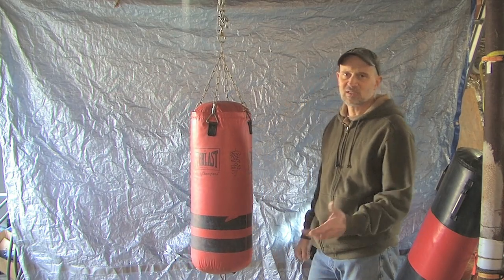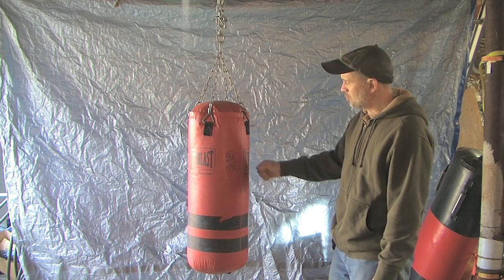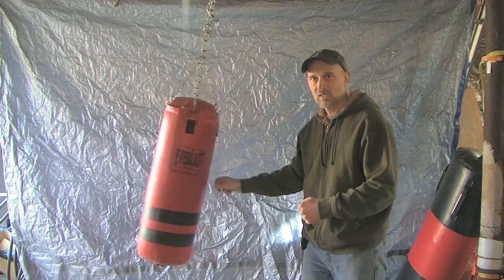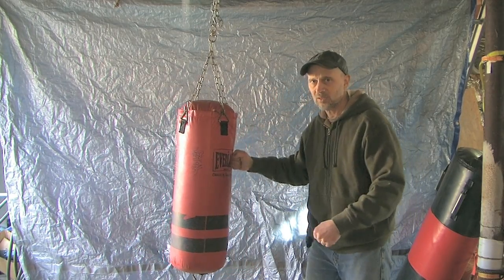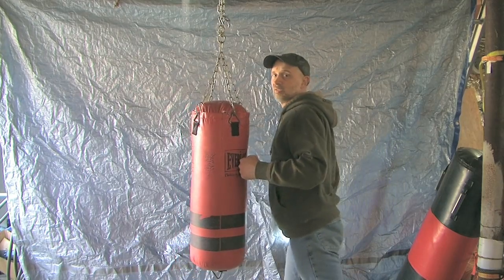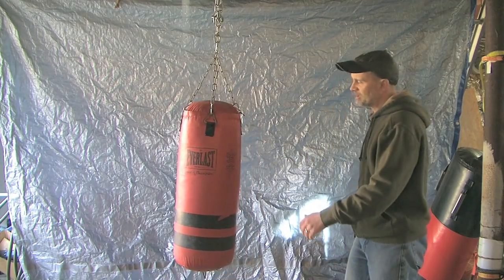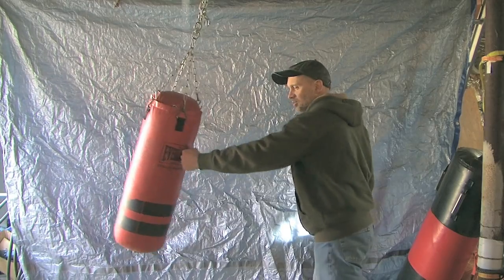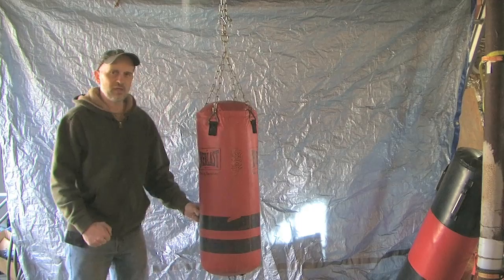If you're going to use a bag, I like a smaller one — this is about 40 pounds — because it's not as damaging as an 80-pound bag. What you should do is learn form first. Take your time and understand how your body lines up to it. Never be with your shoulder back, never be out of alignment with your hips ahead of yourself. You should always be lined up properly when you hit this bag.